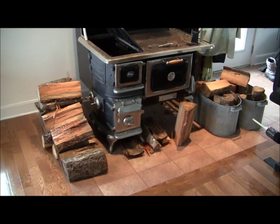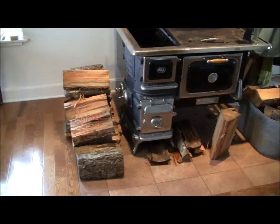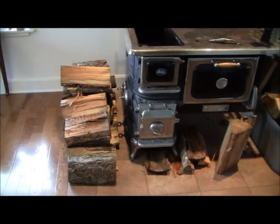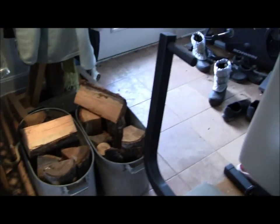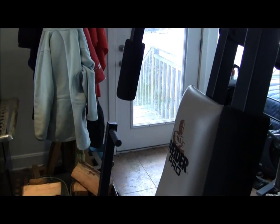Now I've got the wood hauled in. It's nice to have the wood some stacked — that'll be burnt up over the next day or half a day. Got a little bit more here I'll rotate in. It's nice to have it close by the back door.